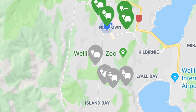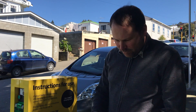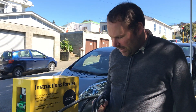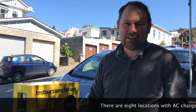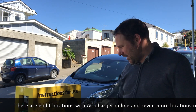Each charger has two spaces and you bring your own cable. This is the kind of cable that my car uses. This is the first time I've ever done it, so we'll just see how it goes. These chargers can be activated by a smartphone app or a little key tag, and I've got mine on my keys here.